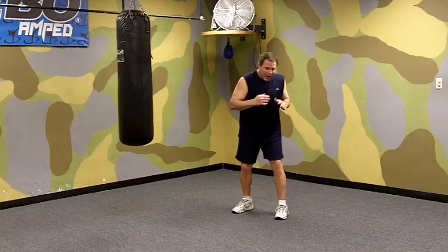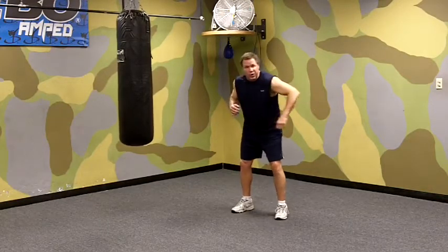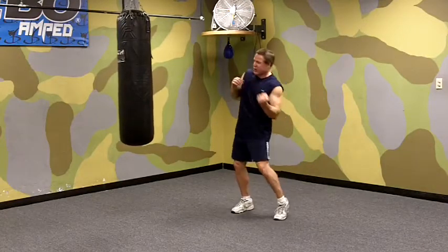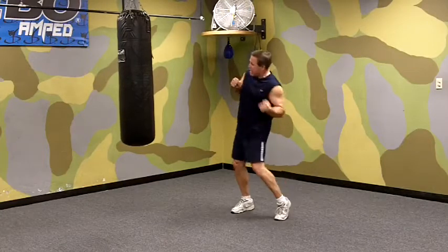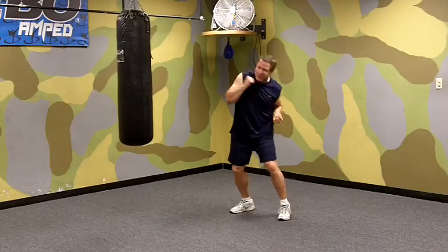Now, with a good left hook to the body, you want to keep your elbow in tight. You don't want to throw it like a hook to the head where it comes around from the side — it's going to go pretty much straight in at your opponent. Your elbow stays in tight, your forearm stays in tight, you penetrate through your target, and then snap it back.